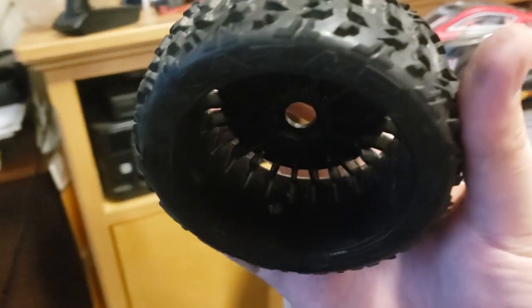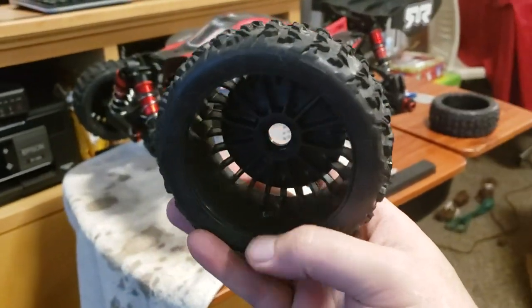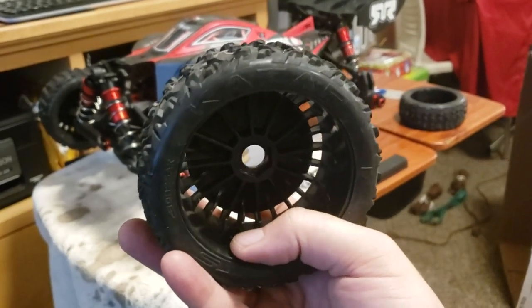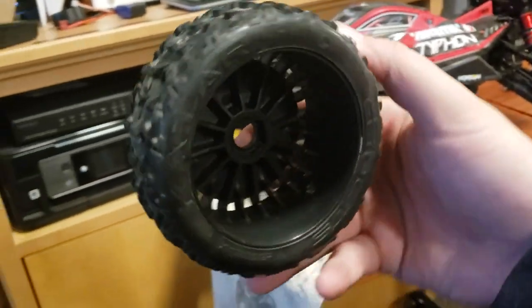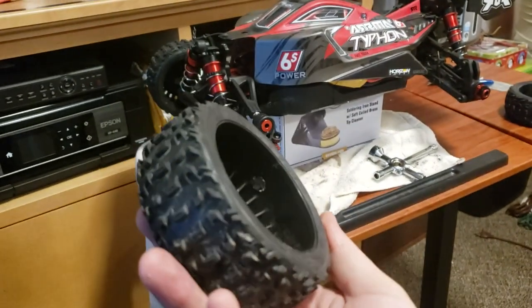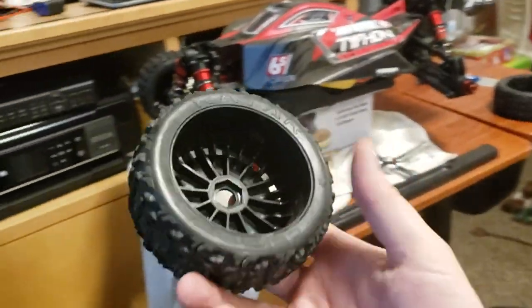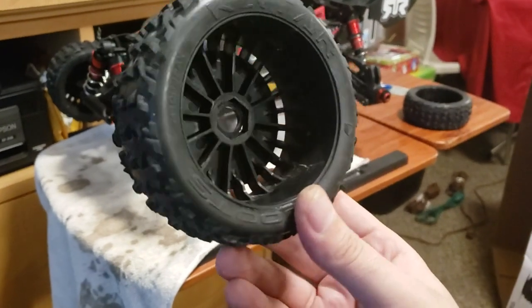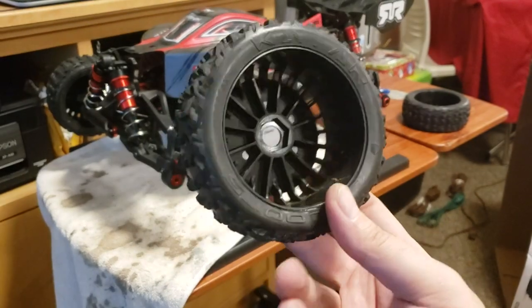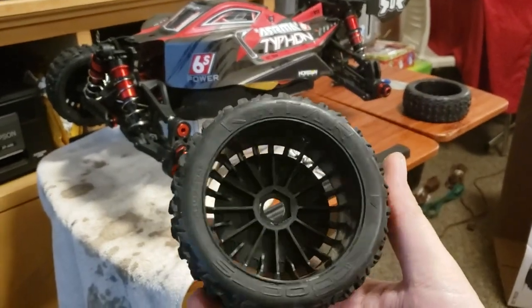But with the holes being on the rim on the inside, what that also means is that any snow, water, dirt, dust, mud, or little tiny rocks that get onto the inside of your rim — when your tire is spinning — the centrifugal force is going to shove everything into those holes. And now all that dirt, water, mud, and rocks are inside your tire for the rest of its life until you take the rubber off the rim and clean it out, get new foam, and put it back on, which is extremely annoying.